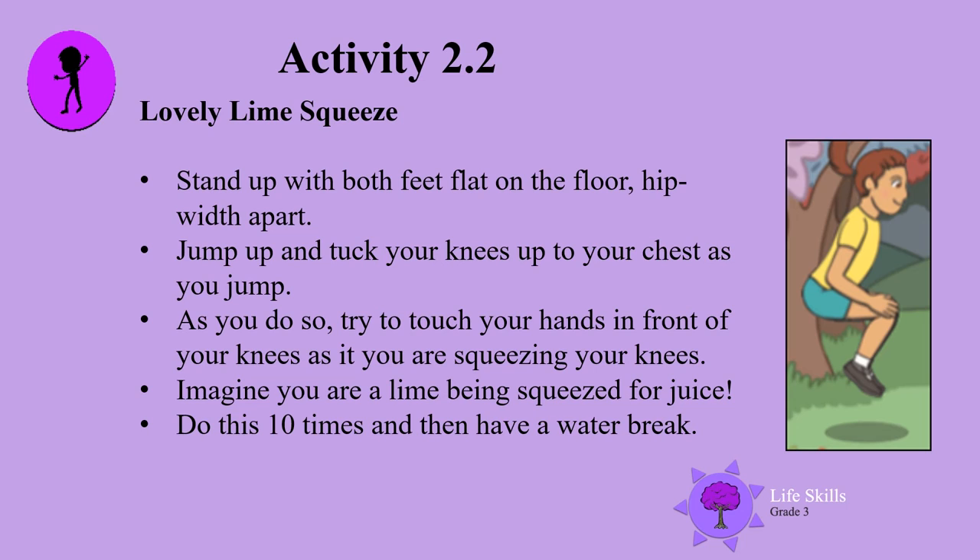It's the Lovely Lime Squeeze. Stand up with both feet flat on the floor, hip width apart. Jump up and tuck your knees up to your chest as you jump. As you do so, try to touch your hands in front of your knees as if you are squeezing your knees — squeezing the lemon. Imagine you are a lime being squeezed for juice. Do this 10 times and then have a water break.